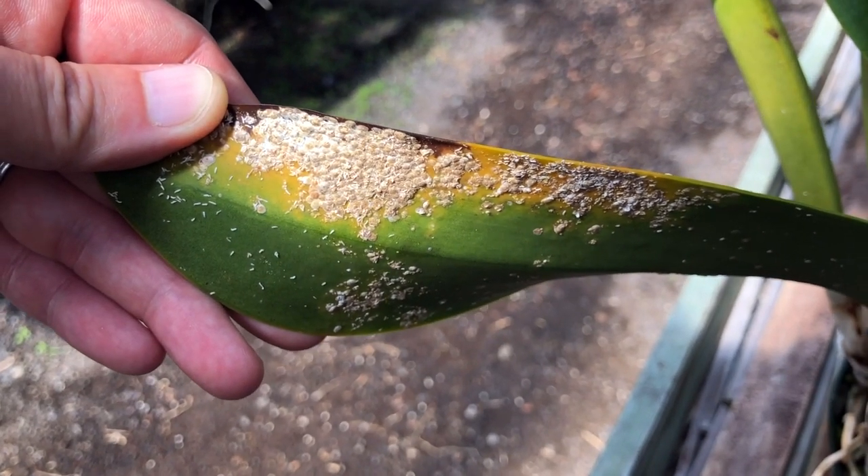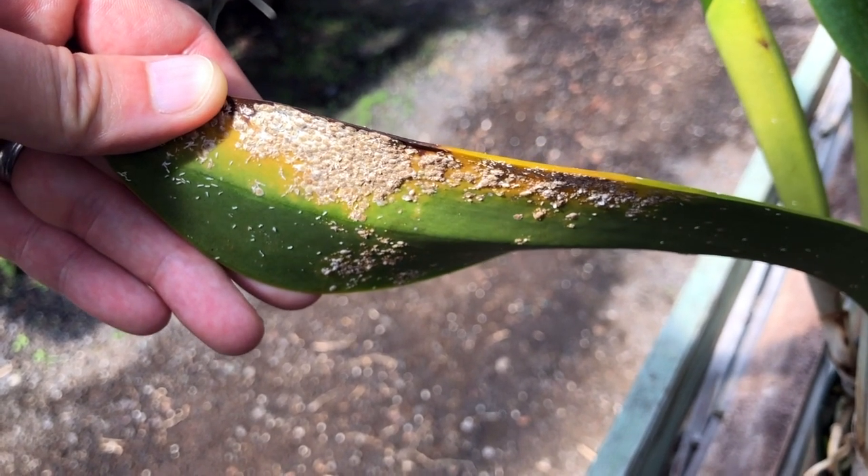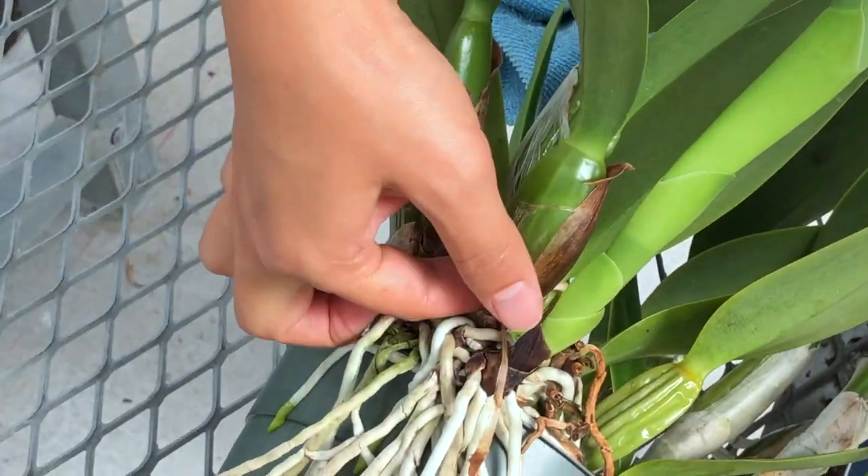Scales love cattleyas and can mostly be found on the underside of the leaves. Damage to the leaf will show up as yellow patches. If your leaf is yellow, turn it over and check for scales. They also love to hide in the sheath that protects the pseudobulbs.